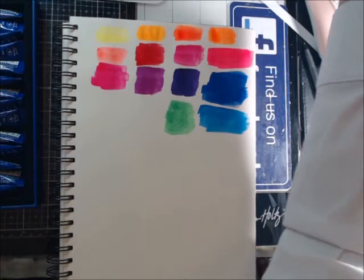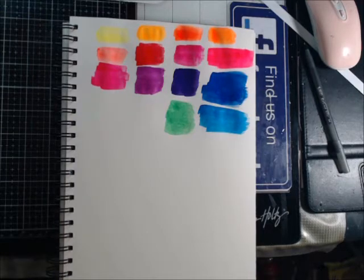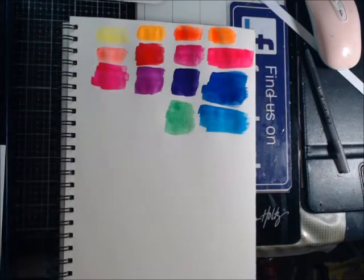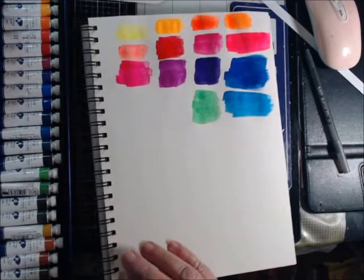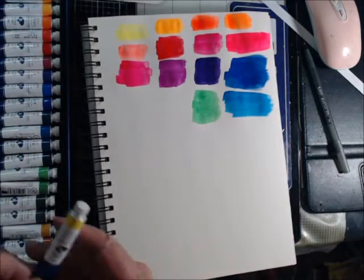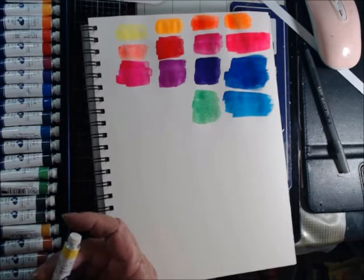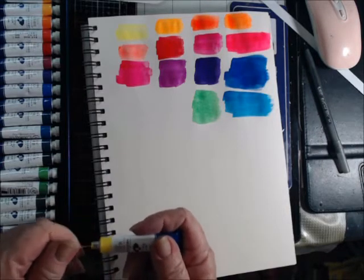Let me set this aside for a second. Now the last watercolor I bought is also Paul Rubens, but it has more in it — it's the big boys set. So this is a lemon yellow, let's see how this is different from just the regular opera yellow.